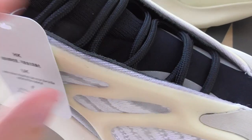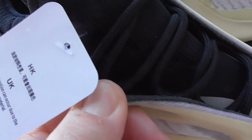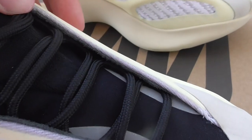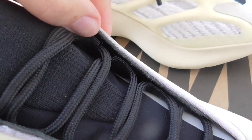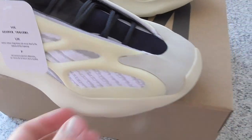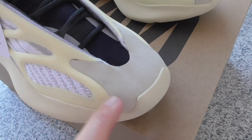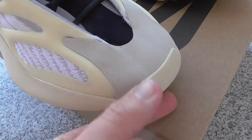And about the lace lock, underneath on this part — you can see it's a black lace lock. I think this is a mirror material on the lace lock. And about the toecap, you can look — this is also a silver material and a little gray color. Here's the gray color.